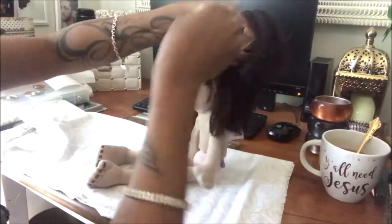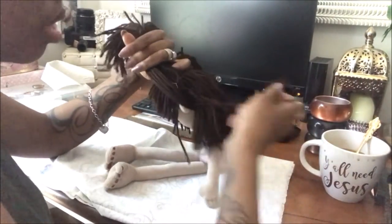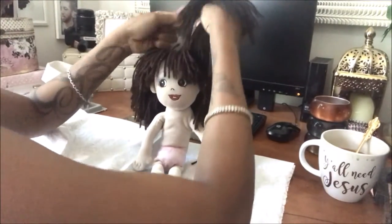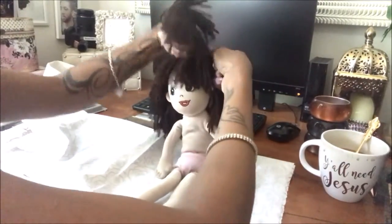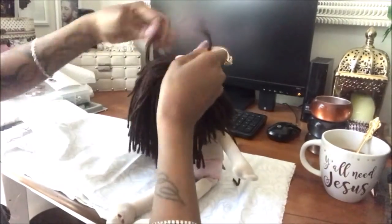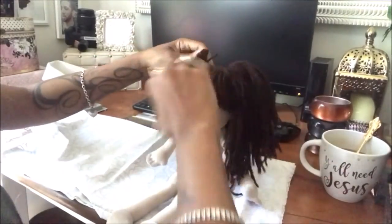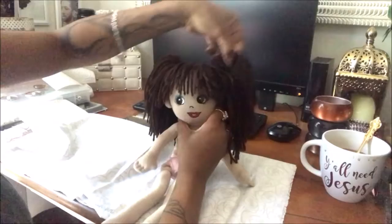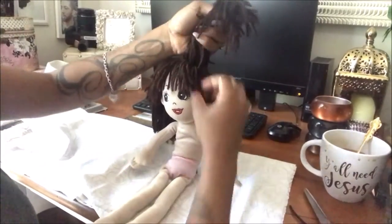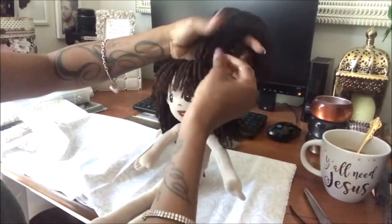I like to do things randomly — just free thought. I don't like to be put in a box with my creativity. If ideas pop in my mind I just want to execute them. It's a challenge, a thrill, and it's exciting. As a believer, I believe my gifts and talents are inspired by God, so I just try to stick with that and execute what he gives me. Here I'm taking a piece of each ponytail and wrapping it around the base to give a cleaner look.